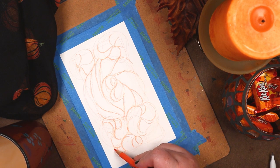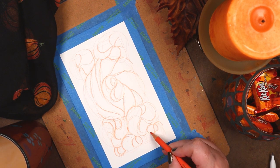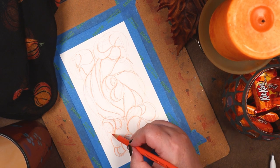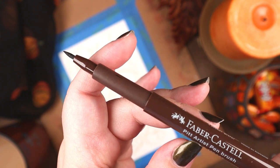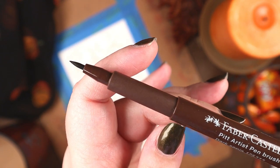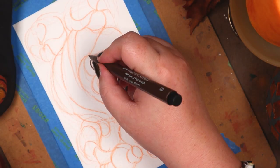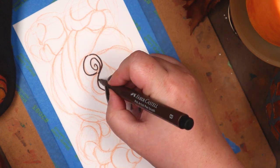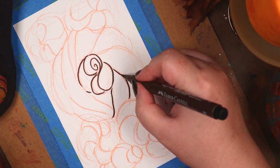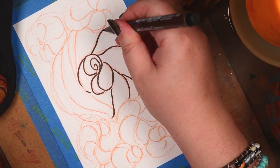I used a colored pencil to draw the design onto Fluid 100 cold-pressed watercolor paper. Several of the mood-setting items had been gifted to me over the years. The coffee cup in the bottom left has been my favorite mug for a long time — even a chip on the rim hasn't changed that. I didn't want to destroy the pumpkin shape of the candle seen in a previous video, so I switched it out for this pillar. That smells fantastic.